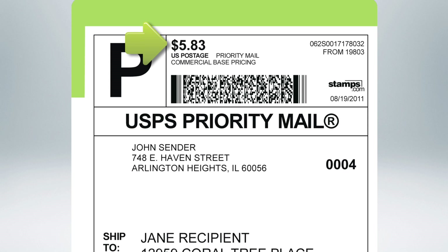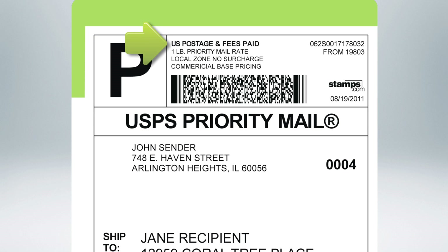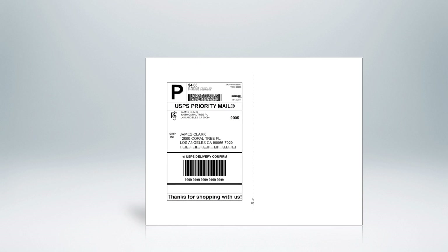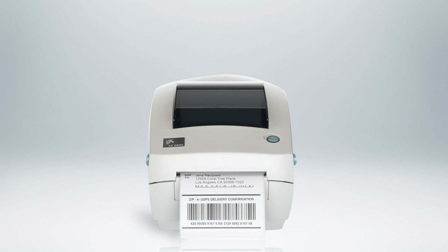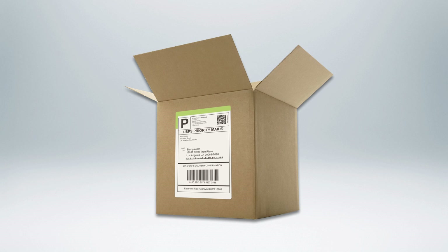Stamps.com shipping labels also allow for hidden postage, so only you know the postage fees paid. Stamps.com shipping labels can be printed on plain paper as well as a wide variety of label sheets or rolls, and can be used to ship all kinds of packages.